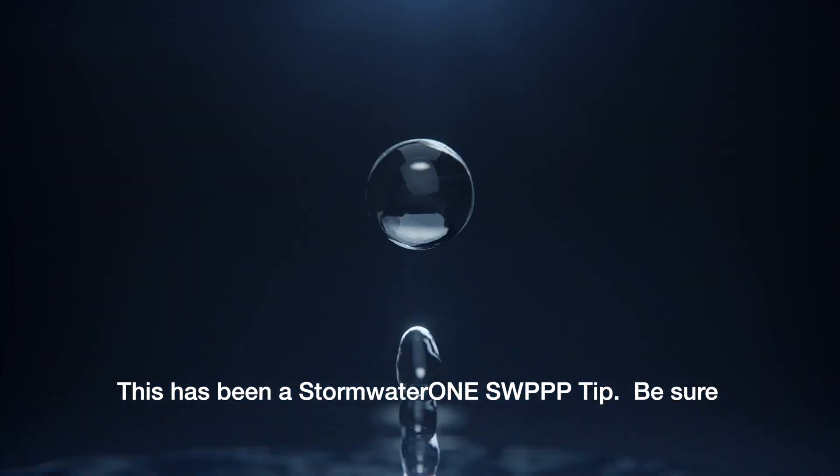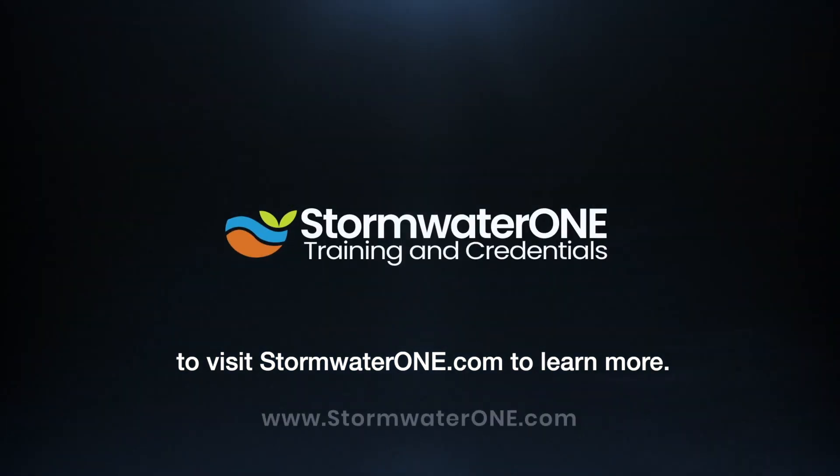This has been a Stormwater One Swift Tip. Be sure to visit stormwaterone.com to learn more.